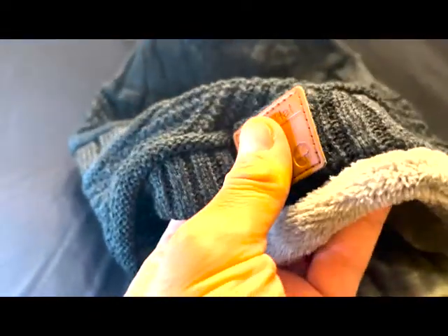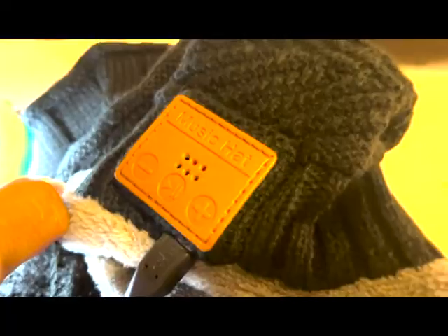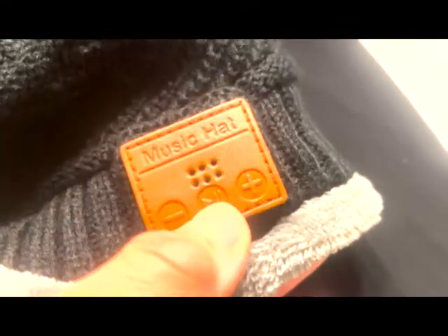It takes about an hour to charge. Right off the bat I was able to play it for about four hours straight after fully charging. You'll notice it's red when it's charging — it will change colors when it's full. Now that it's fully charged, let's check out the play.